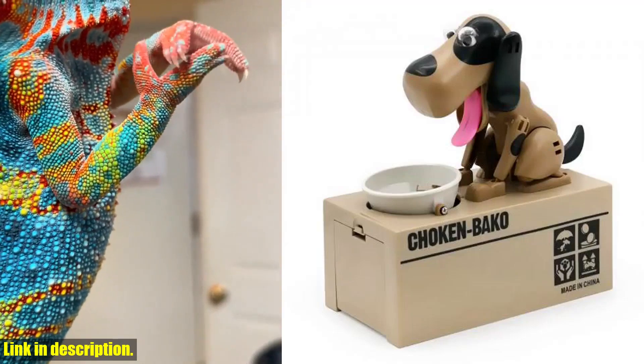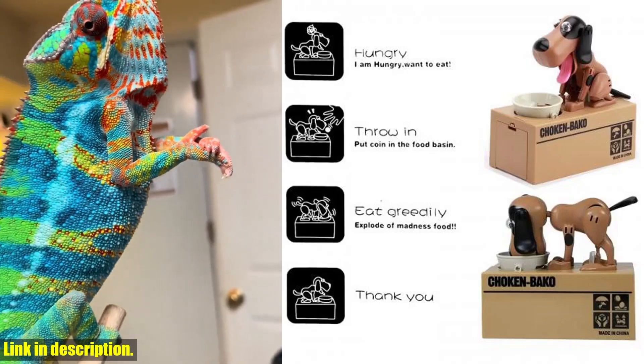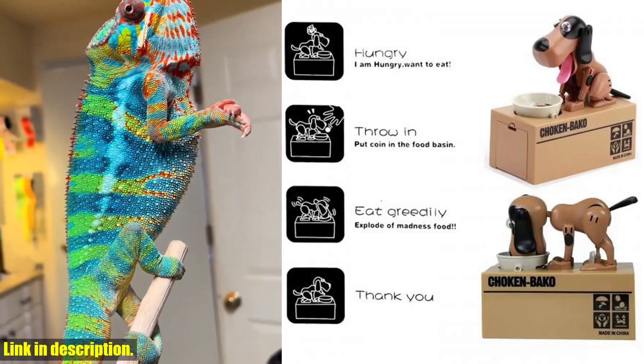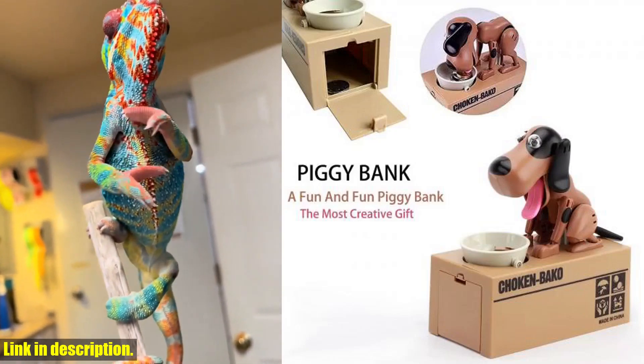Hey there, friends. Welcome back to our channel. Today, I've got something super fun and adorable to show you — the personalized funny piggy bank for adults and kids. This little dog puggy bank is not your typical coin bank.